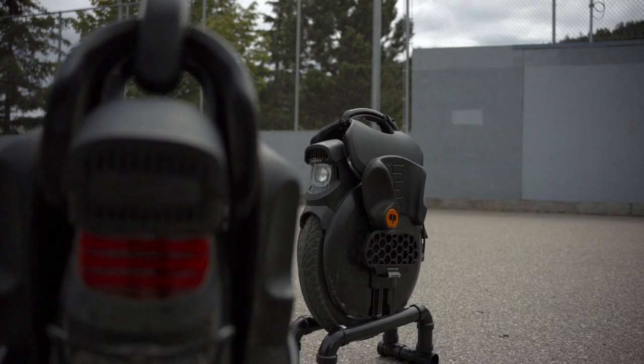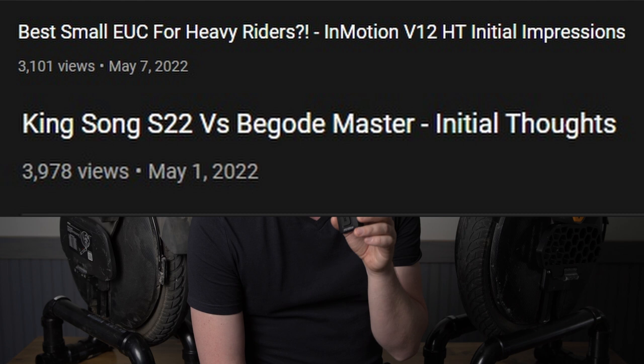I've been holding off a while on making a review on the InMotion V11, mostly because I wanted to ride the crap out of them before giving you guys a review. My last few videos have been first impressions, and that's kind of like test driving a new car and going, "I like the way the engine sounds" — it's not very good consumer advice. So I can really tell you about these now. Let's get into it.